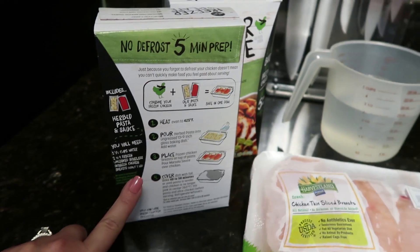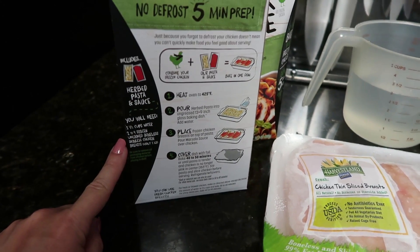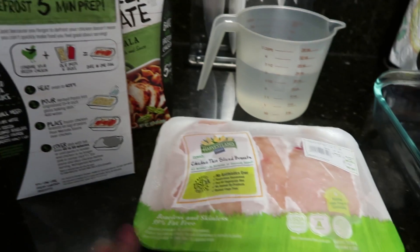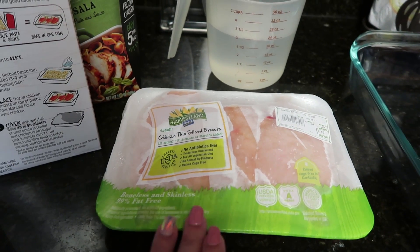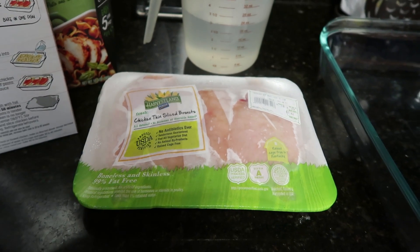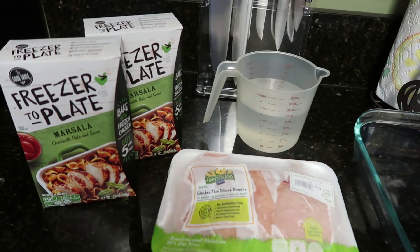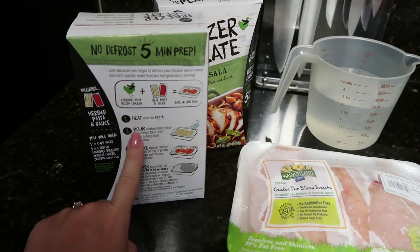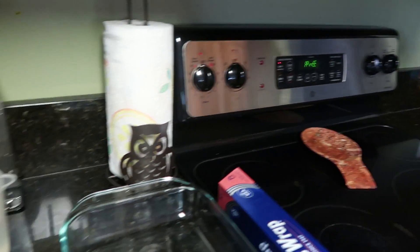It also calls for two to four frozen uncooked boneless skinless chicken breasts, about one pound. I have about 1.39 pounds but it'll be fine. I got the thin-sliced chicken breasts because I have little kids and it's easier to cut up for them. All it says to do is preheat your oven, so I've got my oven preheating at 425.